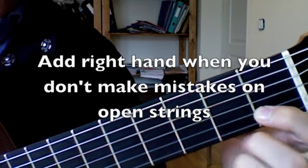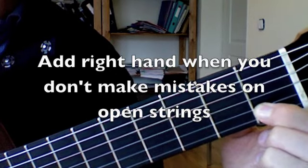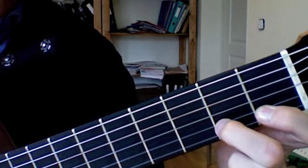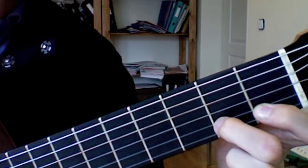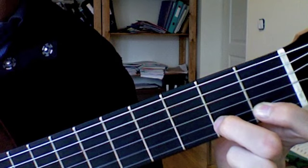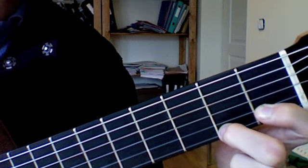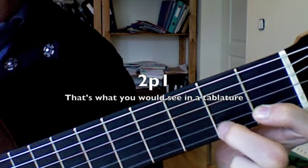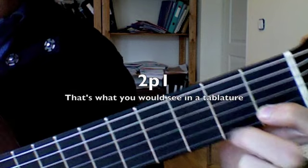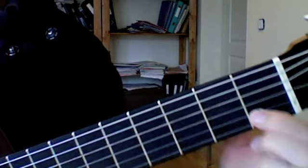So you hold down the first finger on the second string on the first fret, and now the second finger is on the second fret. You pluck the string with the right hand, and the second note is played by the left hand only. Be sure that the first finger is really very stable here.